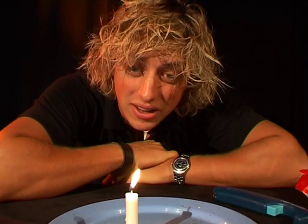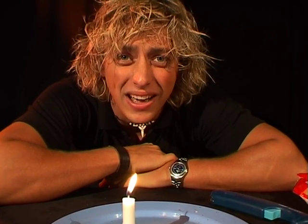Hi, I'm David from the Questacon Science Squad. I love candles, but you can't eat them, can you? So they're not really perfect. I want to show you today how to make a candle that you can eat.